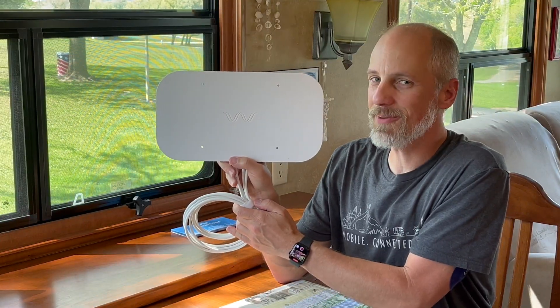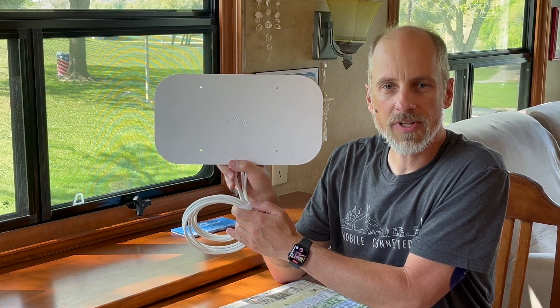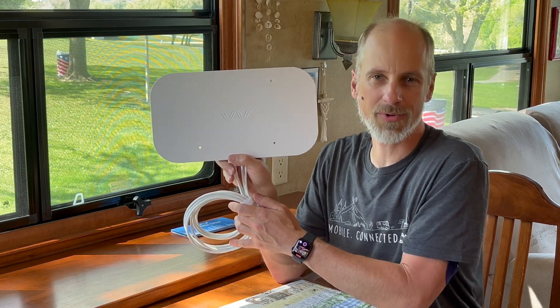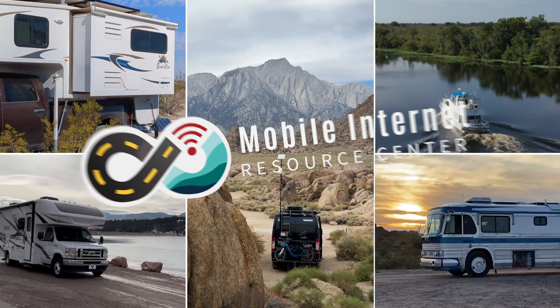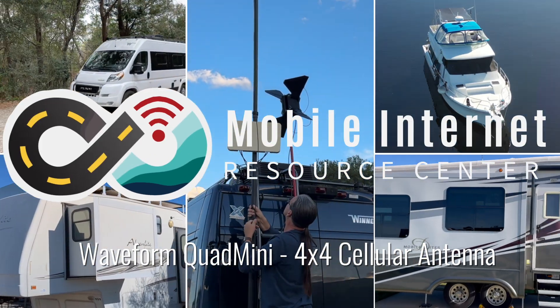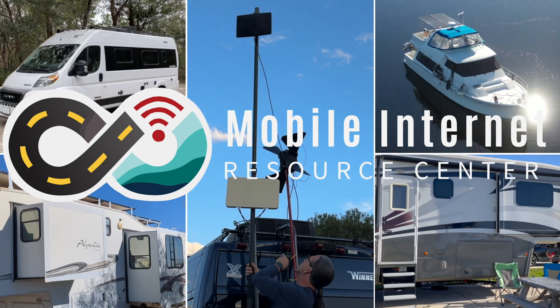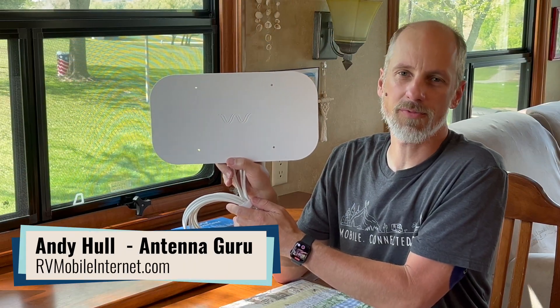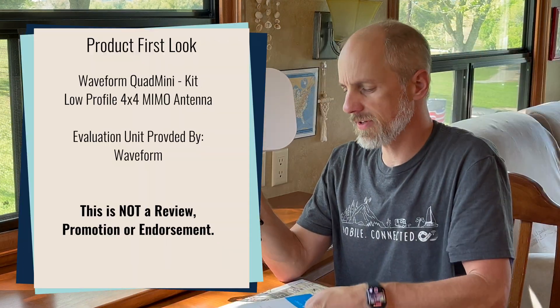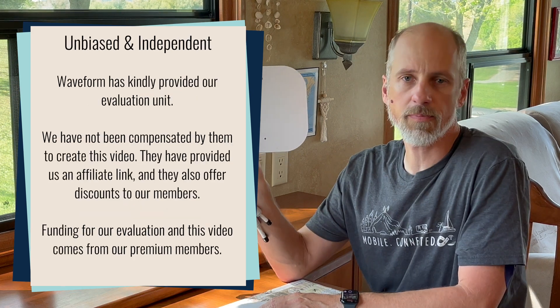Hi, this is Andy from the Mobile Internet Resource Center. This is a first look at the Waveform Quad Mini low-profile 4x4 MIMO panel antenna. This was provided to us by Waveform.